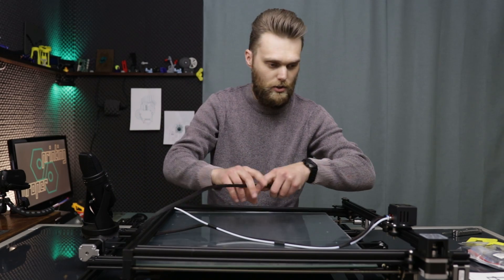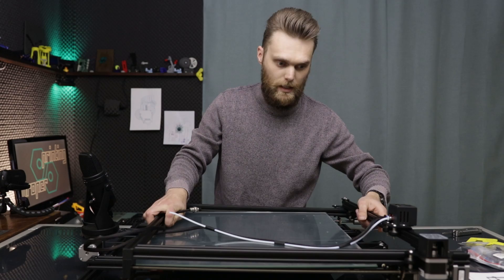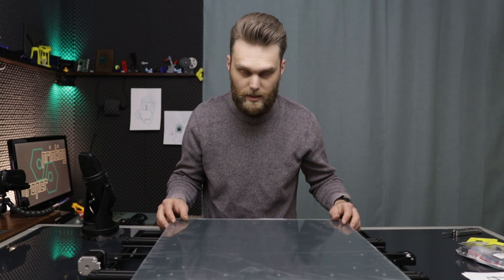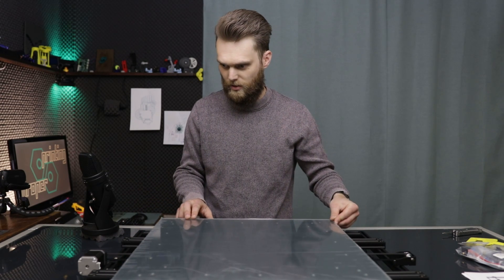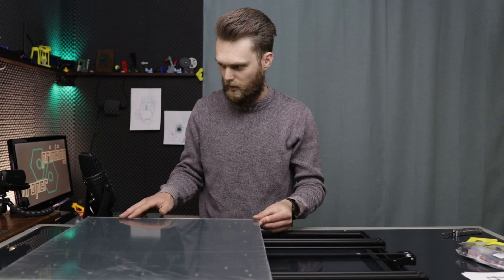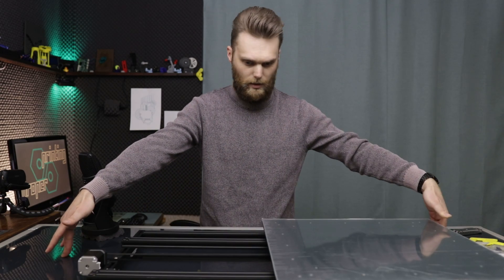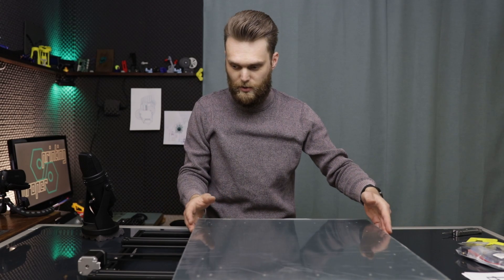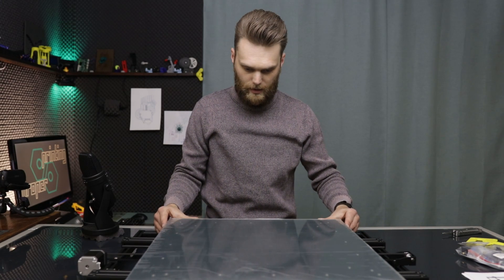I already made an enclosure for my CR10 and for my Ender 3, and they had one problem. The problem with those enclosures is that they became pretty large for their build size. You can imagine the size of this enclosure — it will start here and end up all the way here, and that's the minimum. So that's pretty big, and it's going to be high as well. But if I make a CoreXY printer out of this printer, then I can keep this bed somewhere within this frame.